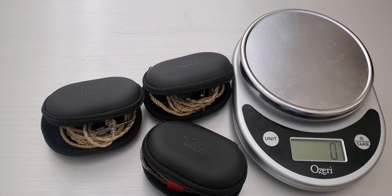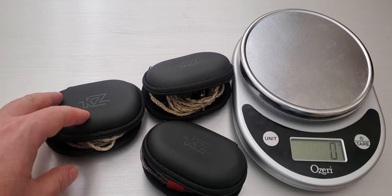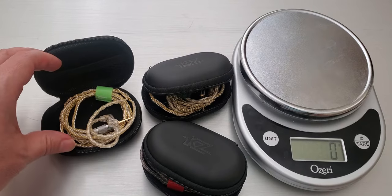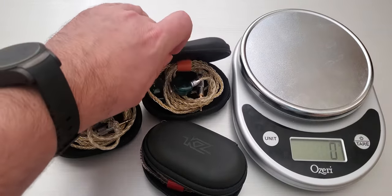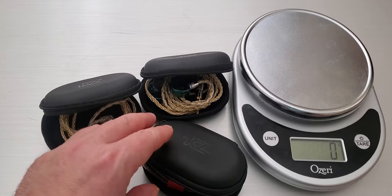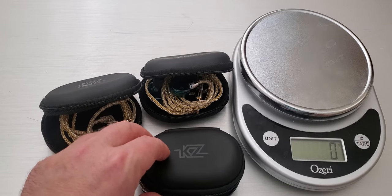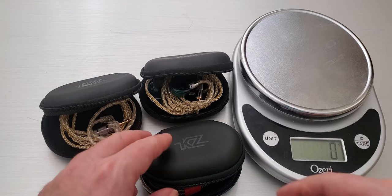Hey guys, welcome back. Today we're going to spend a few words talking about these KZ Gold and Silver upgrade cables that came out a little while ago. I ordered them from China so they just came in. I wanted to give you a quick overview of what they look like — first impressions, probably not sound-related today because I haven't really spent too much time with them, but just a quick overview.